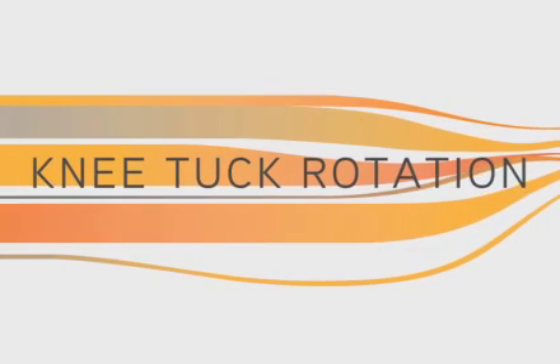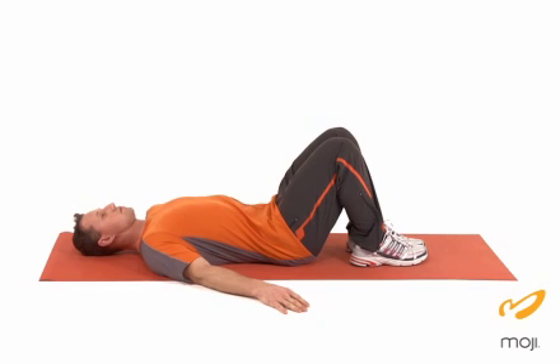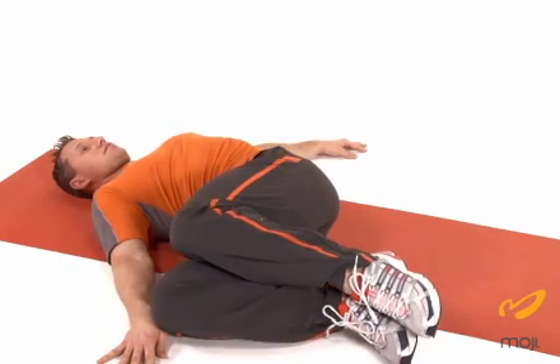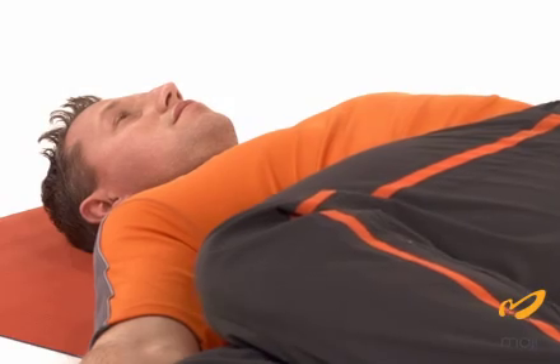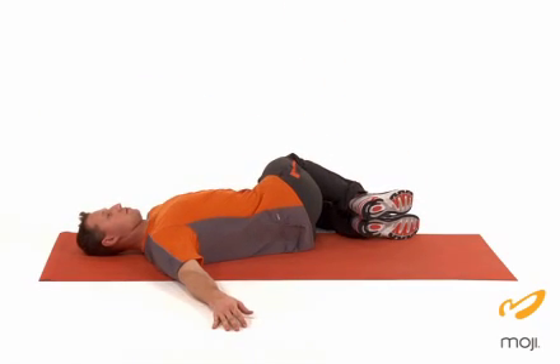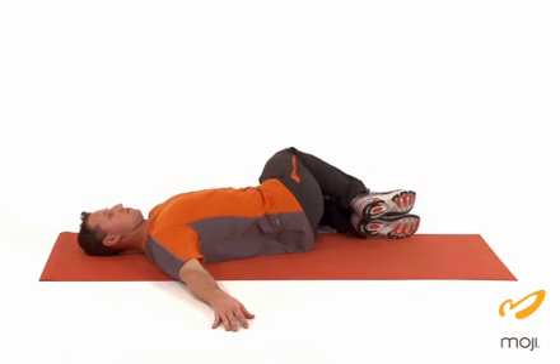The next stretch is knee tuck rotation. Place your palms out to the side and knees at 90 degrees. Reach the knees across the body together, feeling the stretch through the rib cage, hips, and thighs. Return to center and repeat on the other side.